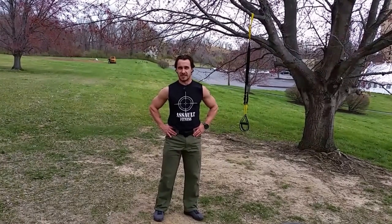Hi, Jason Rouleau with Assault Fitness here. Today we're going to do a workout that Spartan actually came up with called the Medusa's Challenge. We're going to replicate it here so you can see this version of it in its entirety.